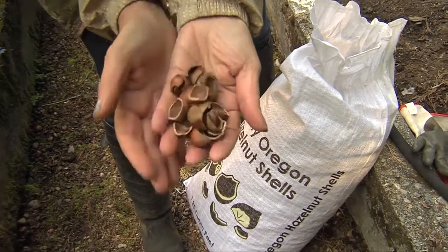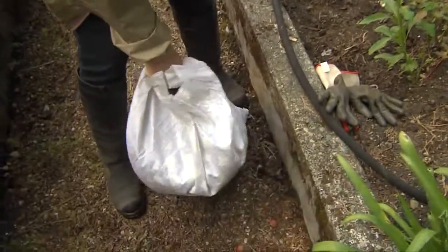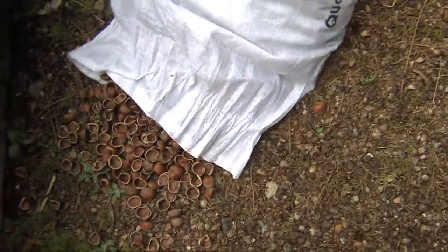What I do is spread them on the ground. They come in bags like this, or if you find a supplier that will deliver you a whole bunch, then you're lucky.